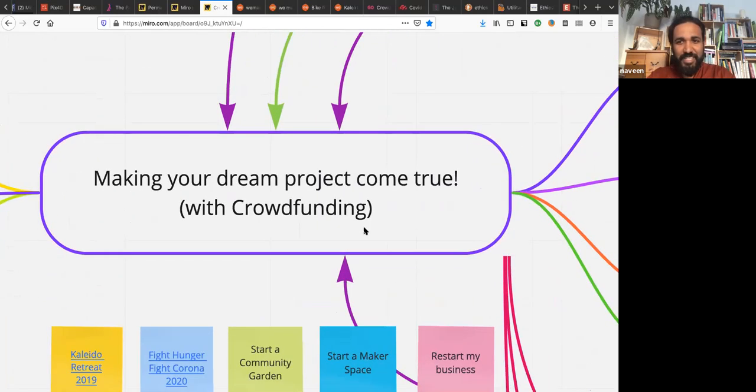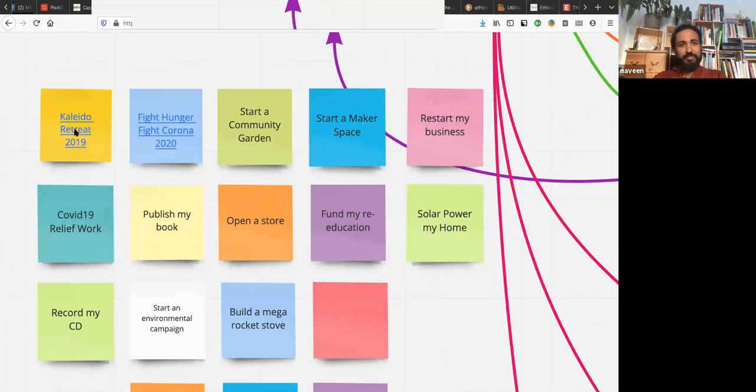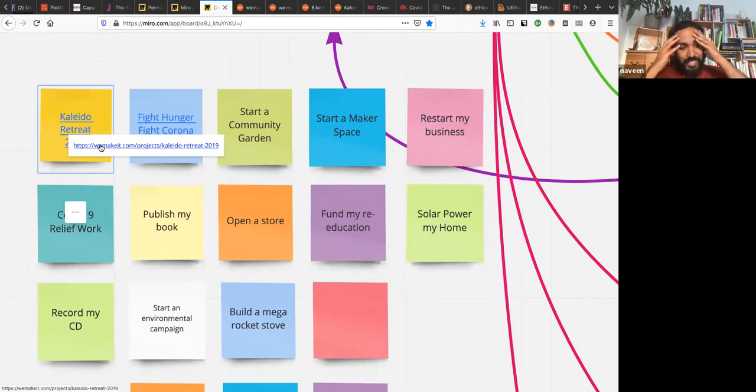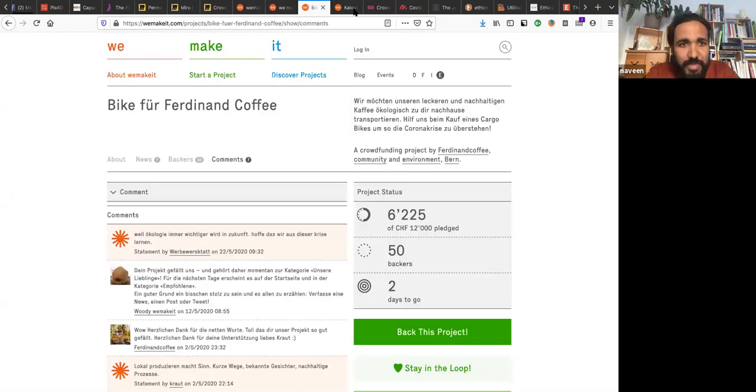My experience with crowdfunding: last year we organized the Collider retreat — I'm a lecturer at the university, where you rarely get a chance to meet people from other disciplines. The Collider retreat brings people from all walks of life together into a four-day creative fest. We needed money and launched a crowdfunding campaign on a Swiss platform called 'We Make It.' We managed to raise eight thousand dollars from 40 people to make it happen.